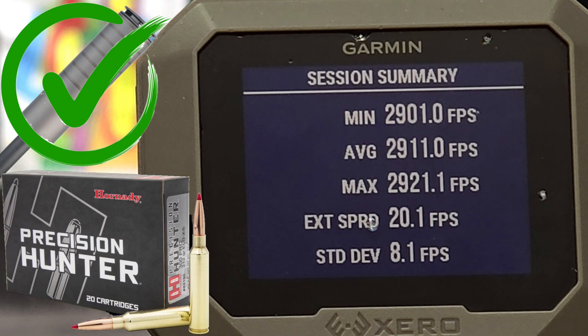So it looks like our average with the ELD-X suppressed was 2,911 feet per second with a standard deviation of 8.1 — that's just 5 feet per second slower than where we were at unsuppressed, with essentially the same standard deviation. So with the ELD-X, we are not seeing any sort of effect on velocities. Let's go ahead and shoot the Match ammo.